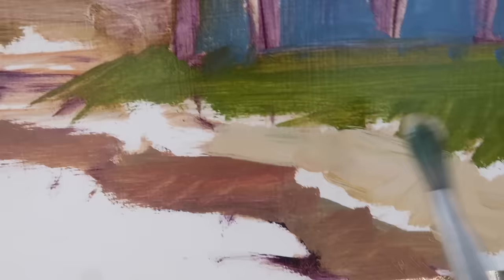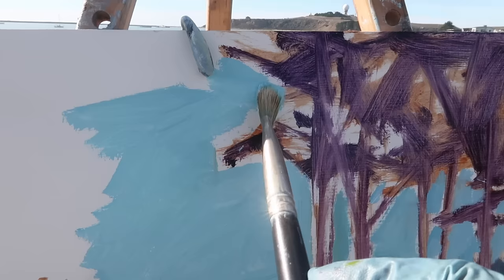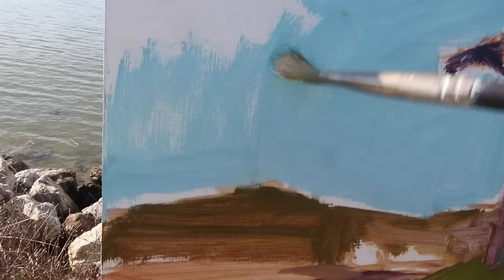The rocks along the waterline are kind of a brownish color, and then these rocks are much lighter, so I've got a yellow ochre-ish mix here with some titanium white. Using phthalo blue and titanium white for the sky, and I'm leaving a little bit of space around the trees so I can come back in and darken them up without having the sky and those dark colors blend. I don't mind if they blend later in the process, but early on I do want to keep my colors clean.